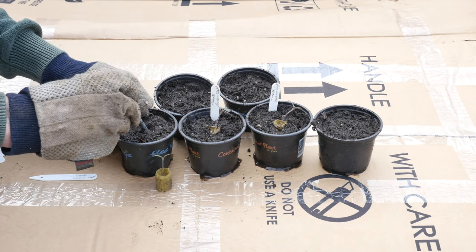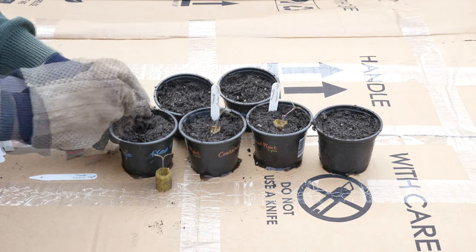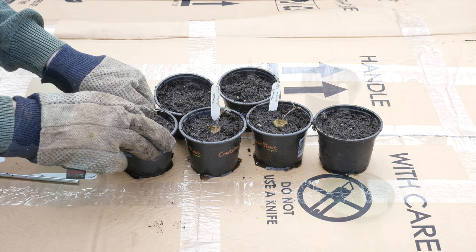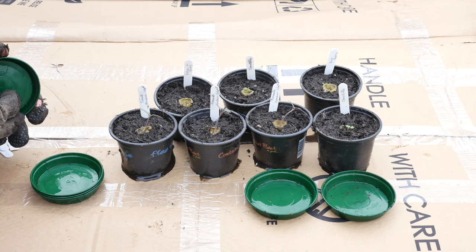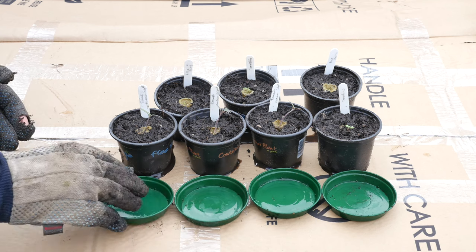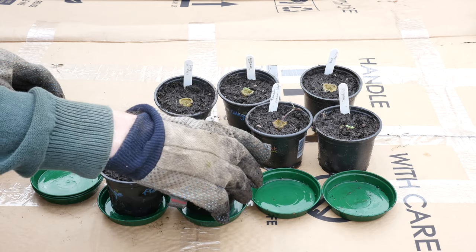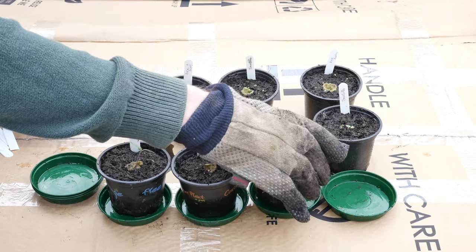There is no need to water the seedling after planting. I deliberately choose not to do this to avoid damaging the seedling. After all the seedlings are transplanted, I place them on small plastic trays. The plastic tray helps to reduce mess and captures any surplus water that seeps out of the compost.